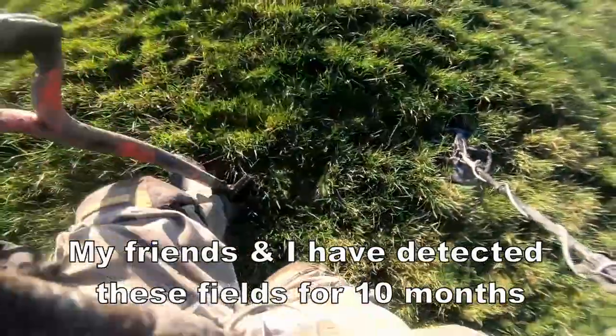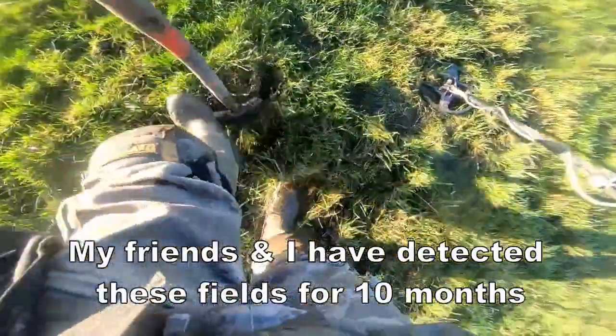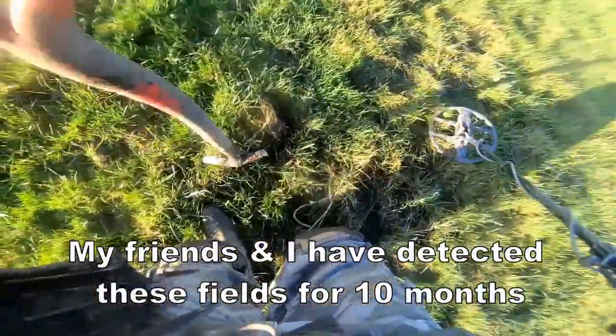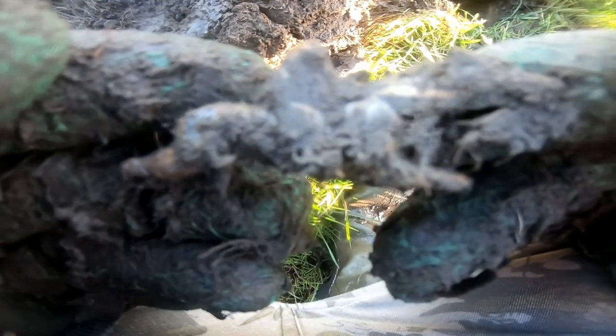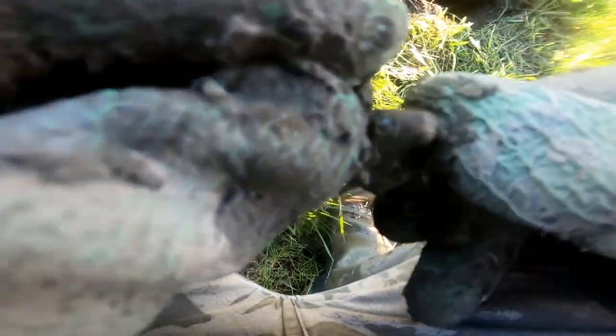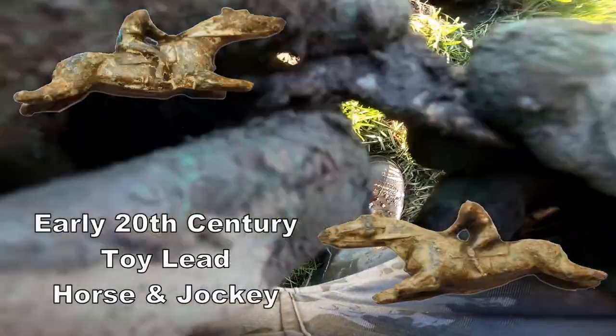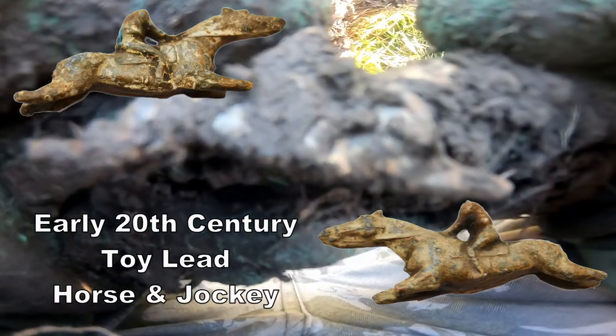Nice signal. Jockey and a horse, eh? I don't know what that is. I'll clean it up and show you later, but that's what that is — a jockey and a horse. Different.